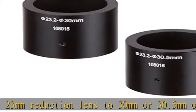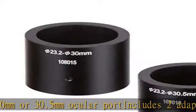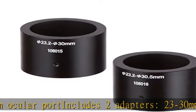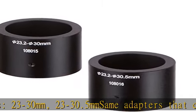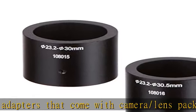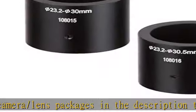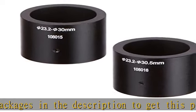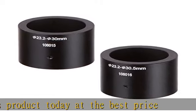Check the description to get this product today at the best price. Adapts camera with a 23mm reduction lens to 30mm or 30.5mm ocular port. Includes two adapters: 23 to 30 millimeters and 23 to 30.5 millimeters.